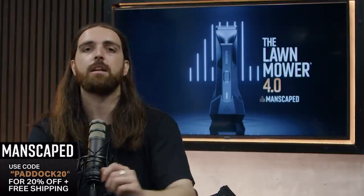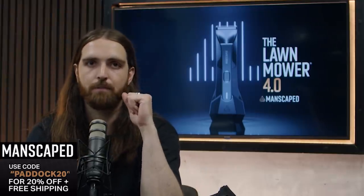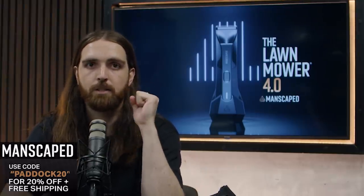Make sure you check out manscaped.com. Use the code PADDOCK20 at checkout for 20% off and free shipping. Thank you once again to Manscaped for sponsoring the podcast. Back to the show, lads.